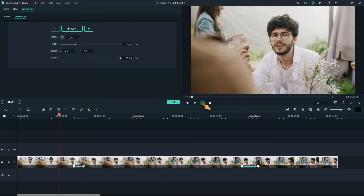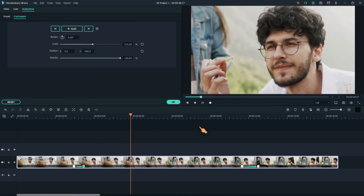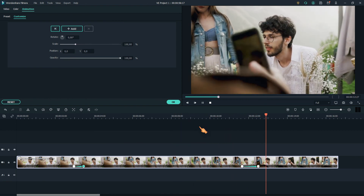Using keyframes is more flexible than the first method. That's it, thanks for watching!